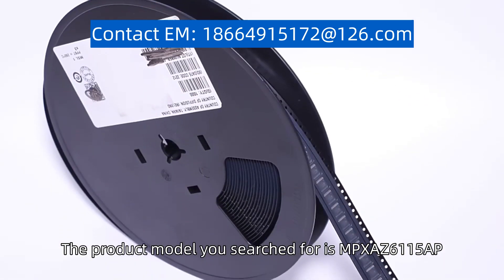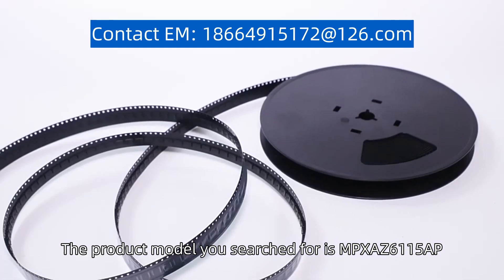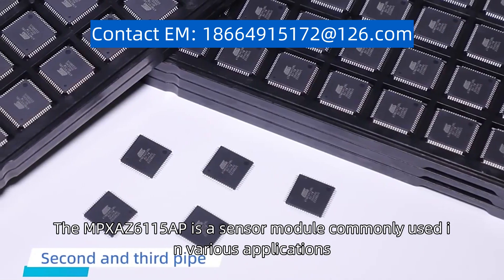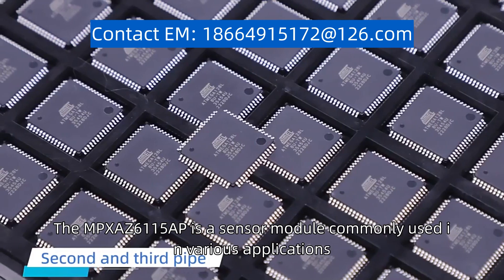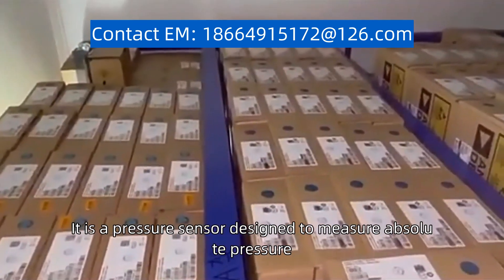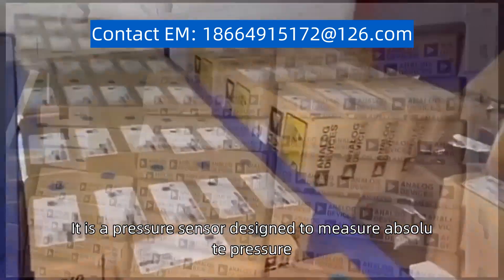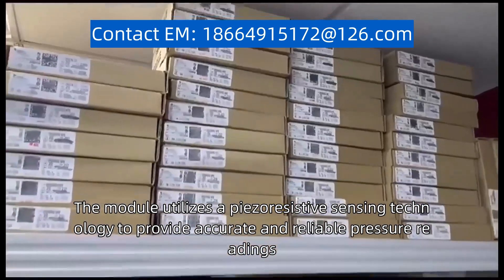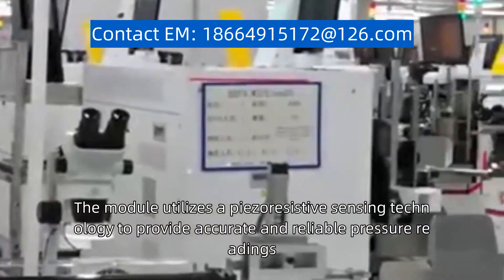The product model you search for is MPX-AZ6-115-AP. The MPX-AZ6-115-AP is a sensor module commonly used in various applications. It is a pressure sensor designed to measure absolute pressure. The module utilizes a piezoresistive sensing technology to provide accurate and reliable pressure readings.